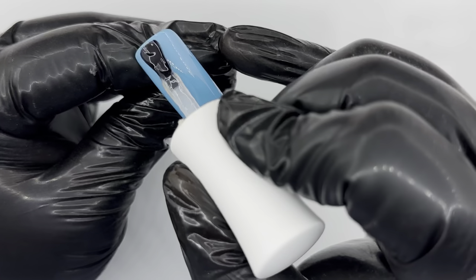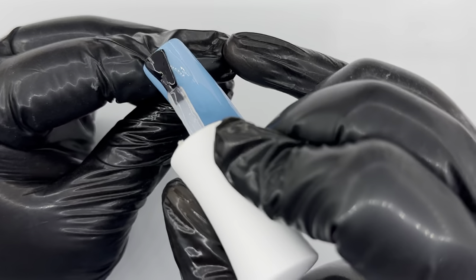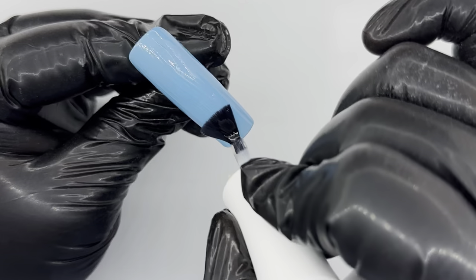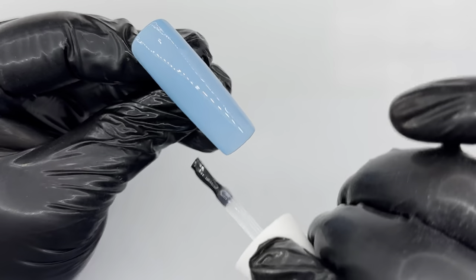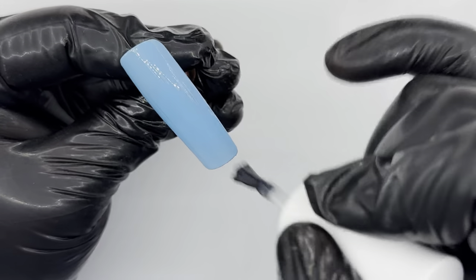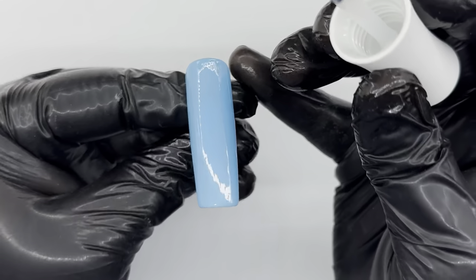Now this bit is extremely important: you need to apply a layer of matte top coat, otherwise this hack will not work for you. We need that rubbery, velvety texture underneath before we start.